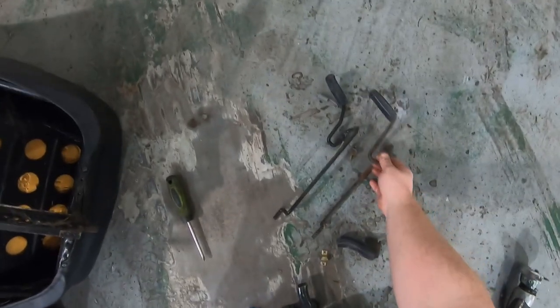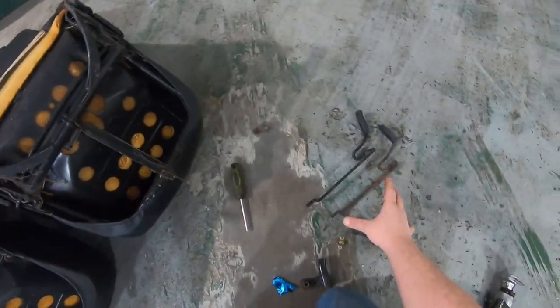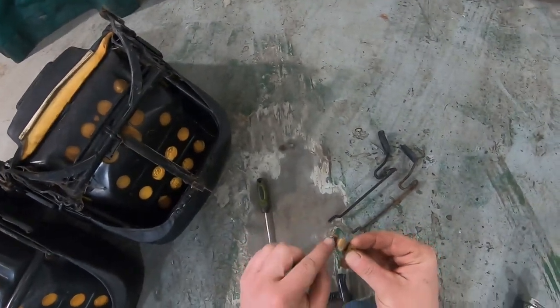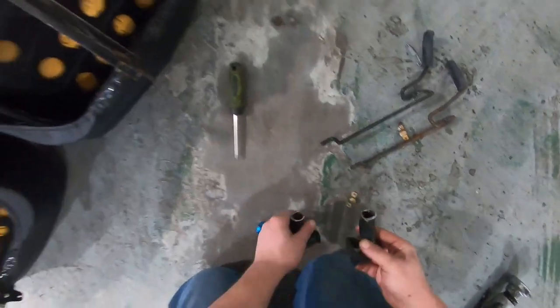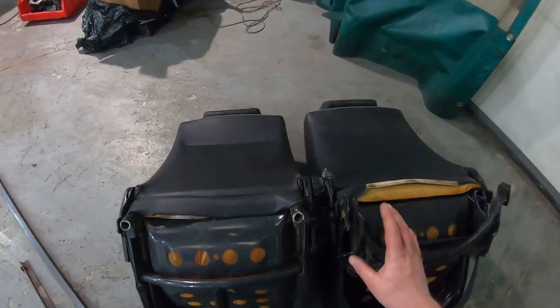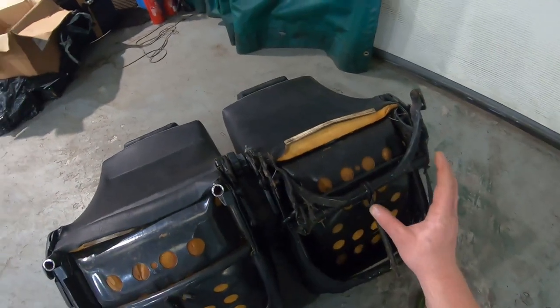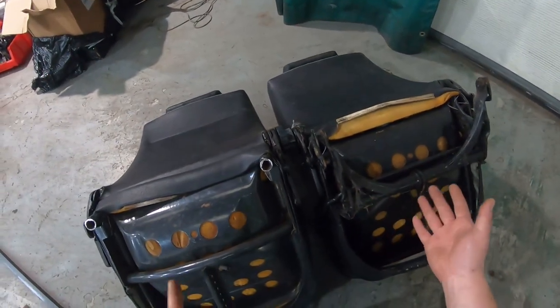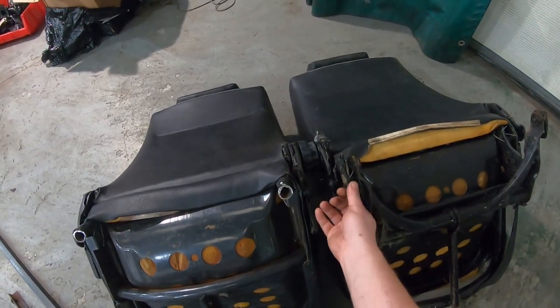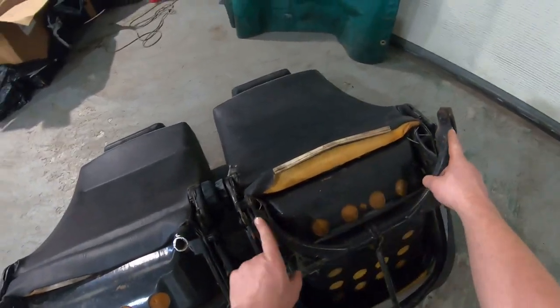We've got the original adjusters for the sliders off - they were held on with these little U-shaped brackets and a couple of Phillips screws. I've also cut three inches off the back of this seat. No need to do that on this side. I've managed to lower the seat, and in its lowered position it happens to be pretty much the right height. That gives me something - I'll be able to cut these ends off and give me something there to weld to.